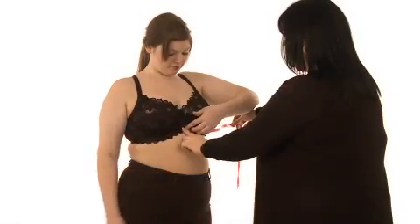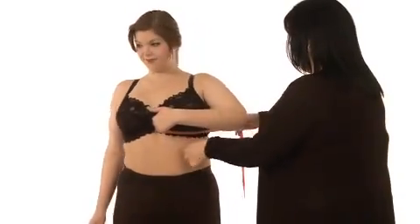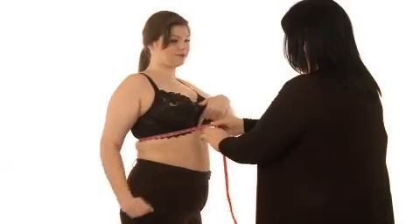When measuring the band size of a very wide customer, it may be easier to have her hold one end of the tape against her body while you go around to retrieve the other end. Alternatively, she may turn on the spot until the tape is wrapped around her body.